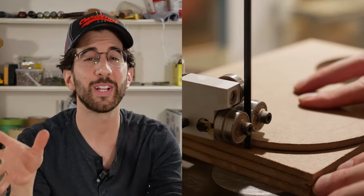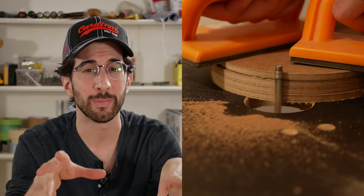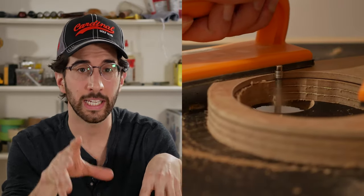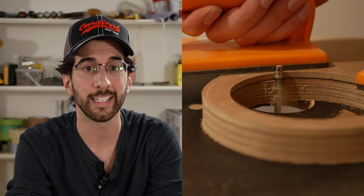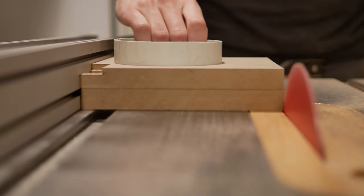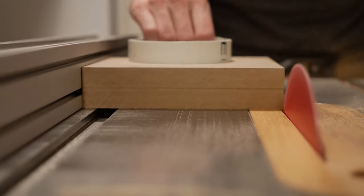Somehow when I initially cut the pieces on my table saw I did not realize that the blade was not at 90 degrees — it was actually at something like 88 degrees, which resulted in a slight bevel cut on most of the parts. There was enough material left on it, so I managed to stick a pipe through two of the gates, lining them up, and ran it through the table saw again to make those edges 90 degrees.